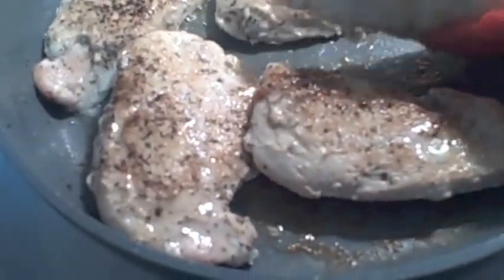Our chicken is brown on both sides. Make sure you salt and pepper both sides. Now we're just going to take it out — it doesn't have to be cooked all the way through. We're just going to take it out of the pan and set it aside. Now we're going to make our sauce and then put our chicken back in and finish cooking.